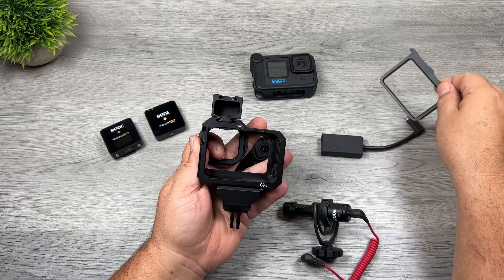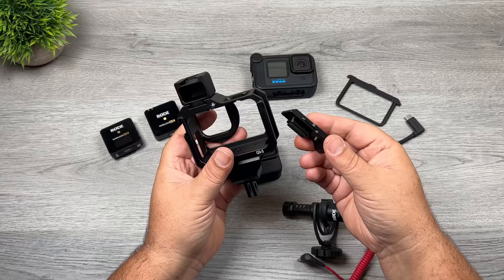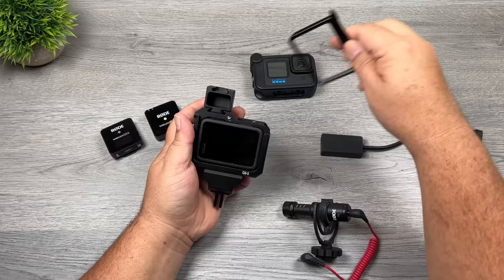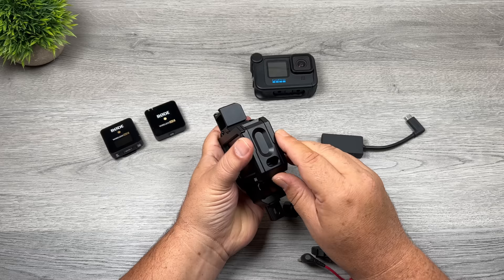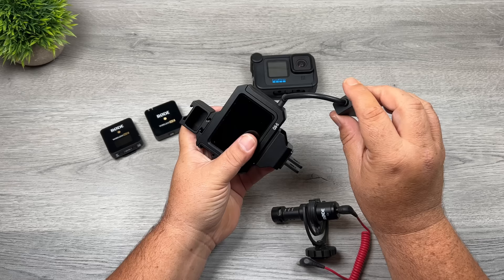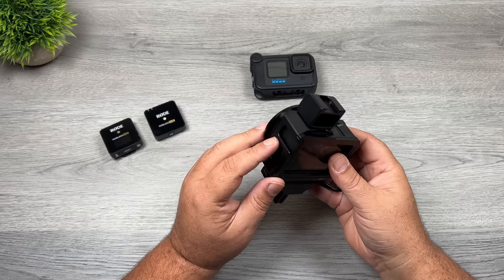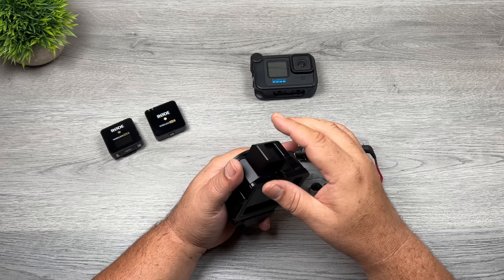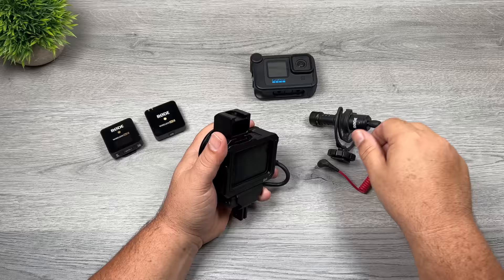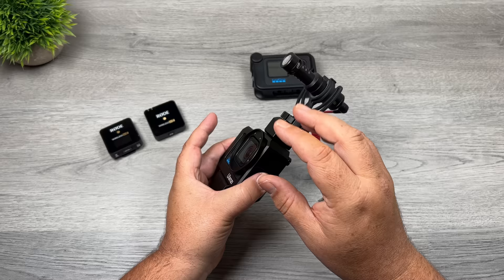To use the Ulanzi vlogging cage, first pull the back door off and then the side door off. The cage has its own specialized side door with a cutout that allows the microphone adapter to be connected while still having a side door on. Slide the GoPro in, then put the back door on to secure it, and slide the side door in to lock the GoPro and keep the battery secure. The cutout allows the microphone adapter to plug in there. Fold the GoPro microphone adapter around and slide it into that bottom opening. You have cold shoe mounts on the side and on top. The cage also comes with an extender that raises the microphone up higher, which prevents it from appearing in the field of view — especially when filming at a wide field of view.